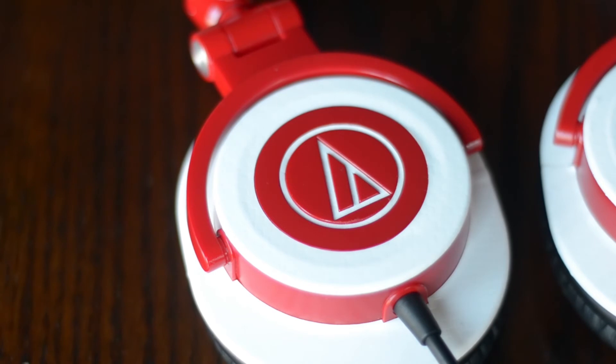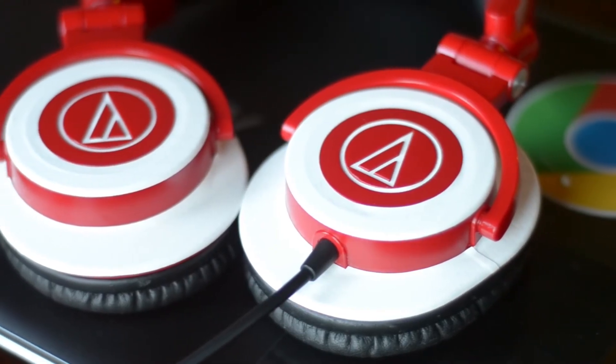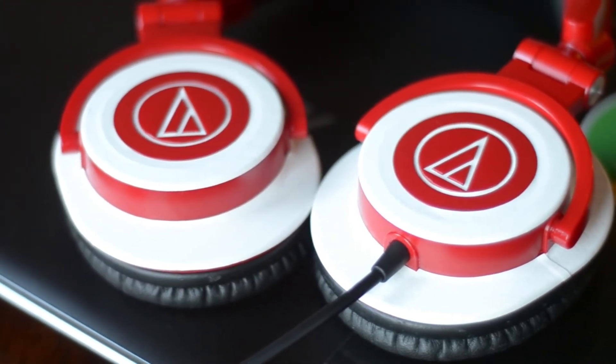If there's anything bad I'd have to say about the skin, it wouldn't even be about the skin itself. It's just that the instructions for the inner ring logo weren't as clear as I would have liked them to be. dbrand tells you to inject the skin into the logo, and when I first saw it I was like "what the f**k," and I actually had to ask a couple of people how to do it. But once I figured it out, I realized that it wasn't as hard as I thought it was.